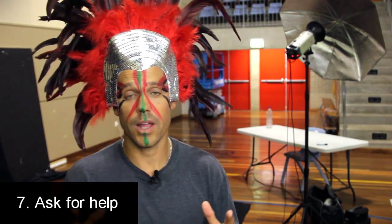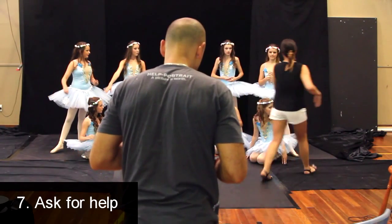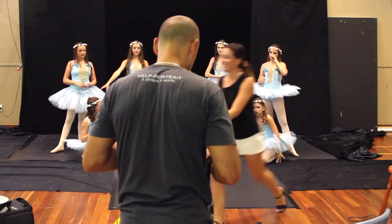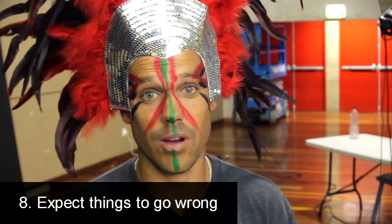Tip number seven: ask for help. Get an instructor or a senior dancer to help you organize people and get them into a pose that looks good. You don't need to do it — you're the photographer. Get someone at the dance company to help you out. Just ask for help and they'll always do it.